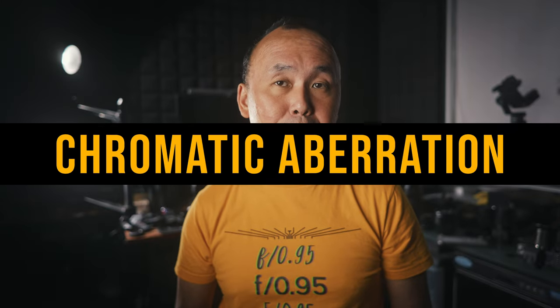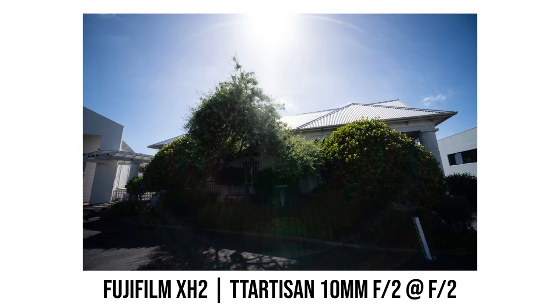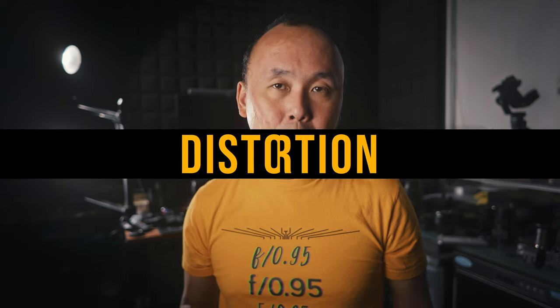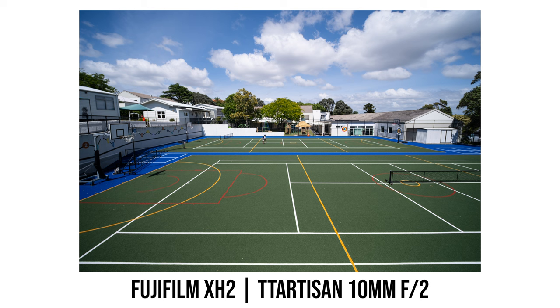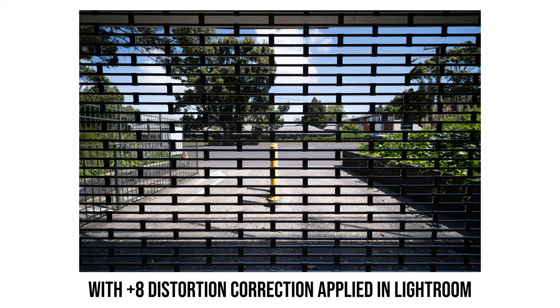This TTArtisan 10mm f2 lens has very decent chromatic aberration control. Going through photos shot with this lens, I don't really see much chromatic aberration at all, even in really high-contrast photos. Ultra wide-angle lenses quite often have a lot of distortion, and these days many lenses rely on software correction to fix that. Since this TTArtisan lens has no electronic contacts, the camera cannot apply distortion correction automatically. But looking at the photos, I think the amount of distortion is still very acceptable, and applying a plus 8 distortion correction in Lightroom gets rid of most of the visible distortion.